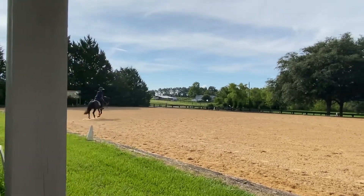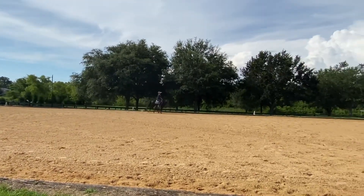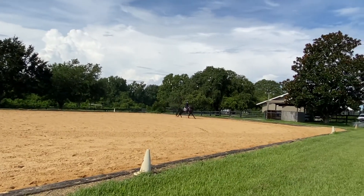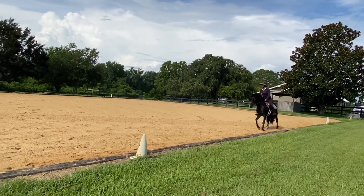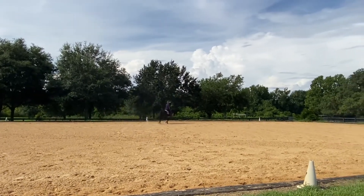Yeah, perfect, well done. And then ride the left hind, ride the right hind — and you can circle if you want. Keep alternating: ride the left hind, ride the right hind.